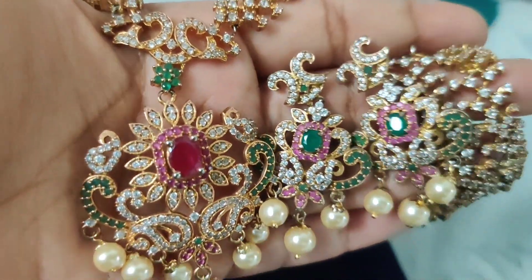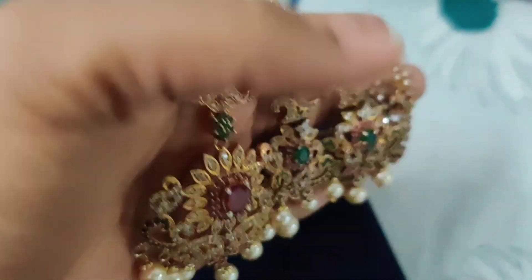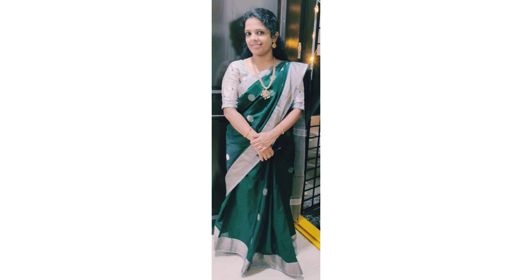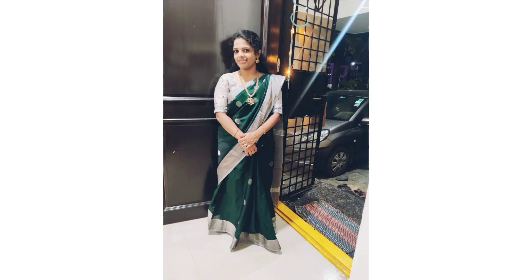I've already worn this. I took a photo also. I paired it with a green color sari. This was the look — very elegant. You can see it yourself.